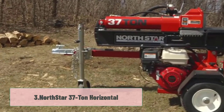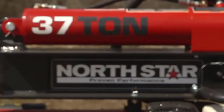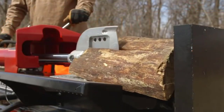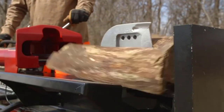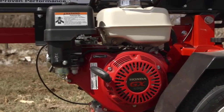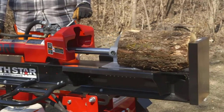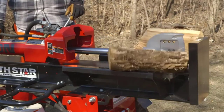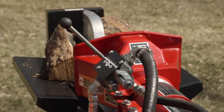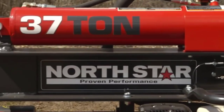At number 3: the Northstar 37-ton horizontal. If you still need more than just 25 tons of splitting power, this machine from Northstar is another step up. This one will let you deal with logs of up to 25 inches in length and 16 inches in width, with a splitting power of 37 tons. It is a three-way splitter, although an attachment sold separately allows you to split logs into four. It functions in both vertical and horizontal positions, allowing you more flexibility over how you work, especially with larger pieces of wood.